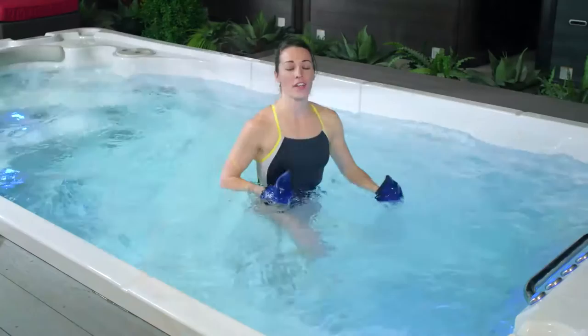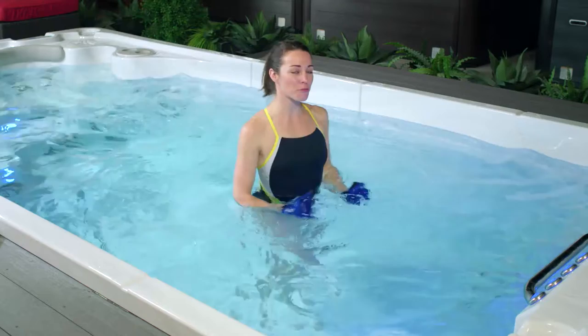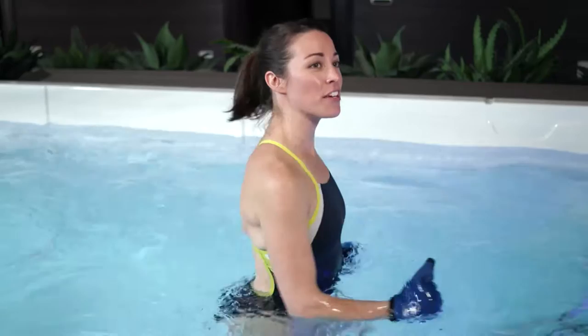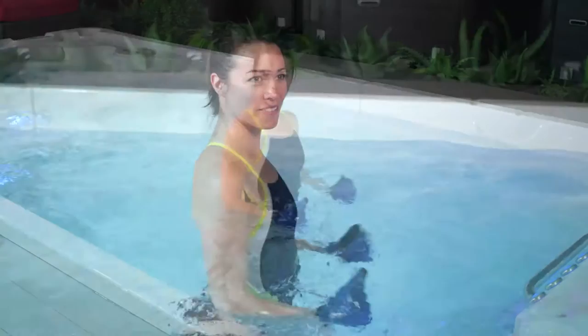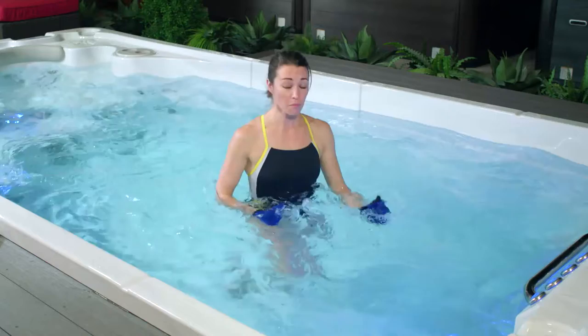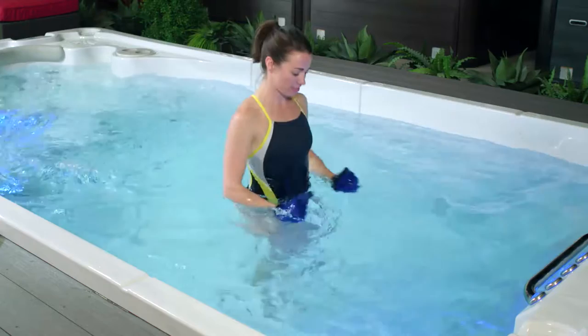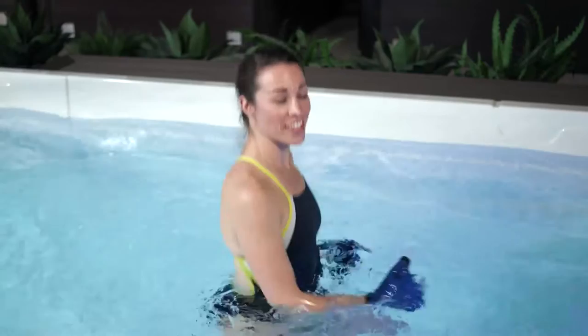As we start to feel our heart rate increasing, let's take a couple deep breaths in through your nose and out through your mouth. This is a great opportunity to set your goal for your workout today — how is it that you want to feel when you're done? Take a moment to enjoy your HydroPool Swim Spa. The goal of our warm-up is to let your muscles know that activity is coming, get your blood flowing, and prepare yourself for exercise.